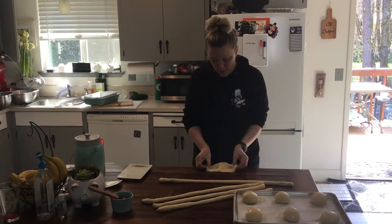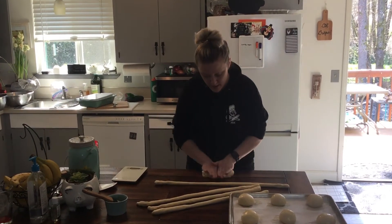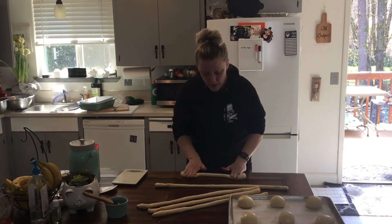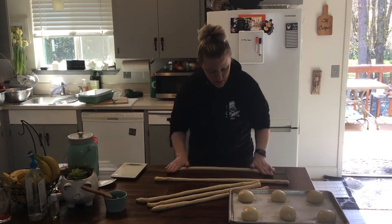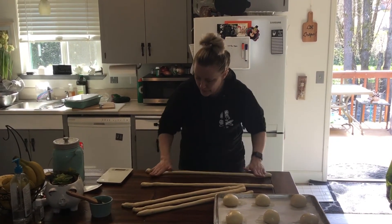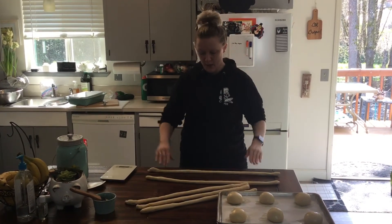For the two strand, you want all your strands to be the same length. Make a rectangle, fold it in, pinch it off, and then roll. You're rolling again like the baguette — fingertip to palm, all the way through till the end, fingertip to palm. You want the ends to be a little bit tapered so it's not so bulbous at each end.